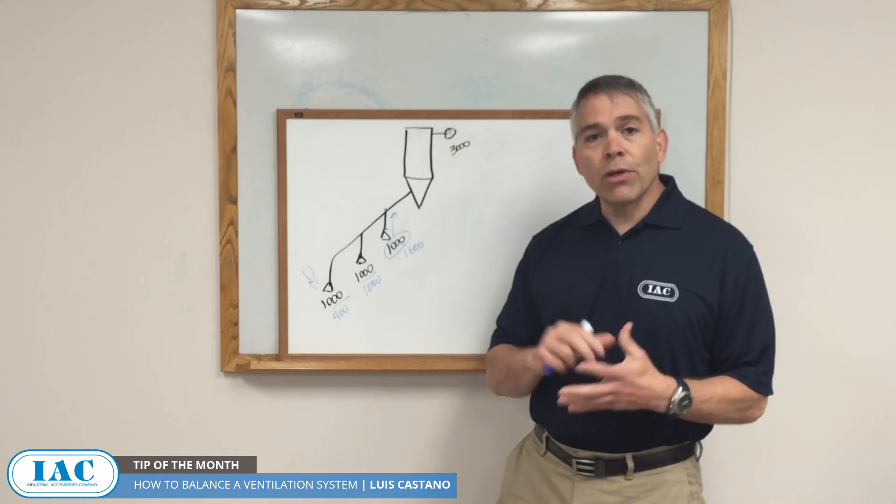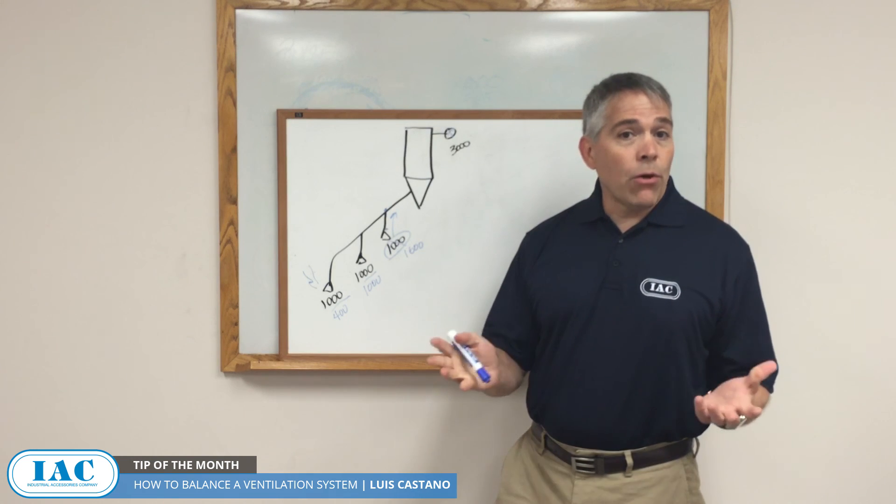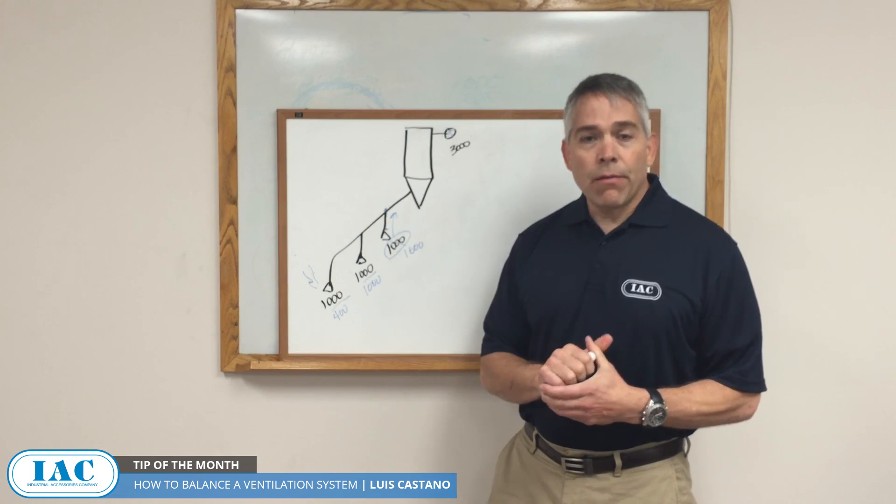Going through this procedure will allow you to have more reliable service from your ventilation system. If you have any questions, contact one of our sales engineers, and thank you.